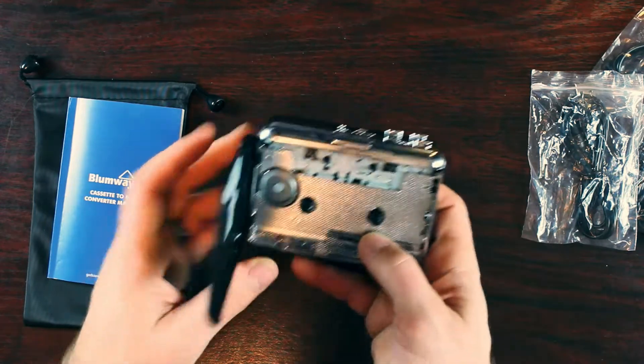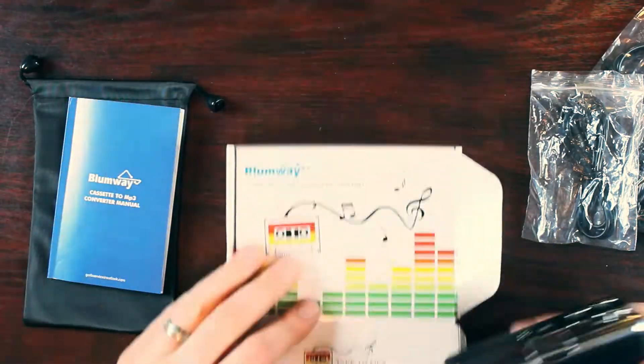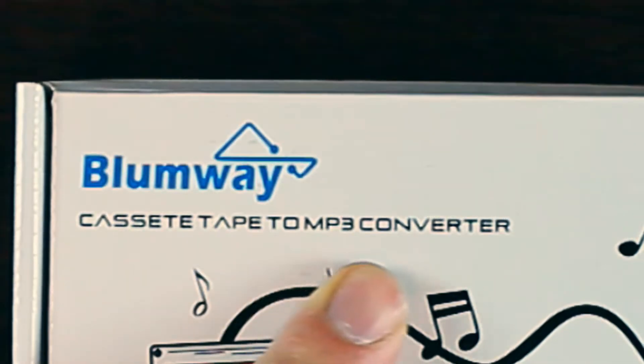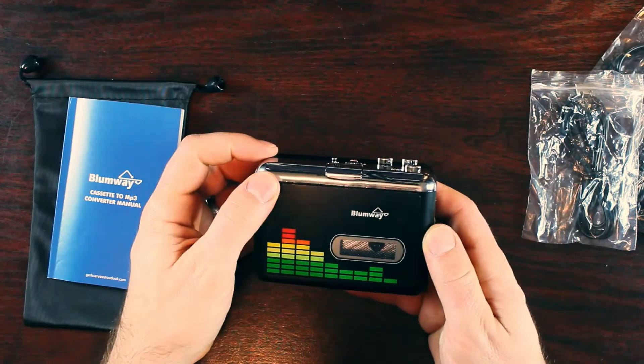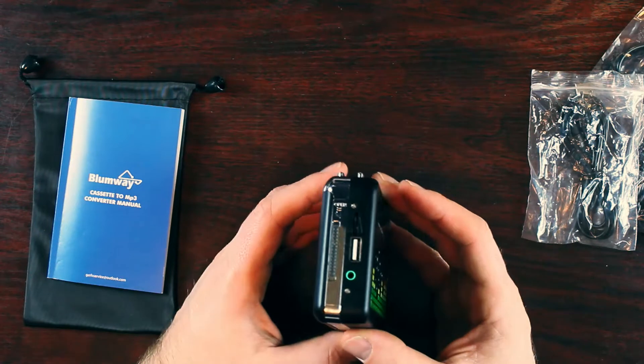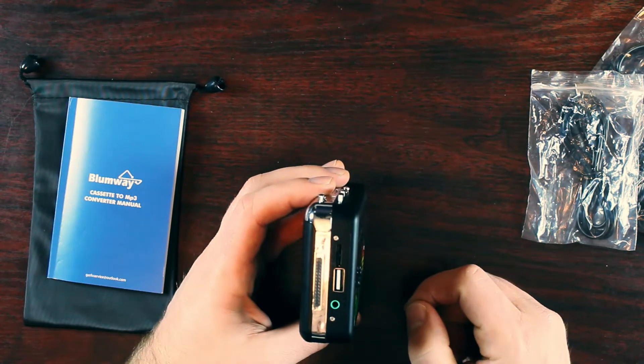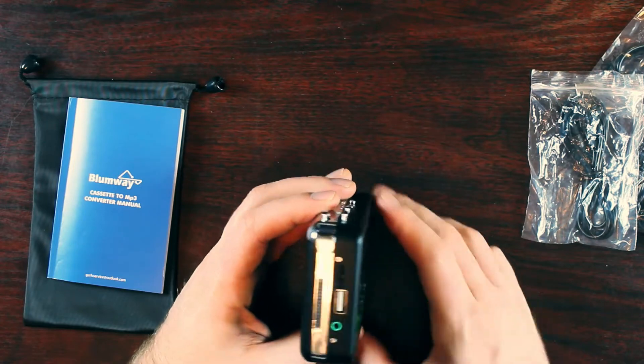Now this is not just a cassette player. If you notice on the packaging, it says 'cassette tape to MP3 converter.' That means I can take my old cassette tapes and convert them to MP3s — the ones I can't find on Spotify — using a USB connection for that purpose. There's your headphone jack. Gotta go get a cassette!